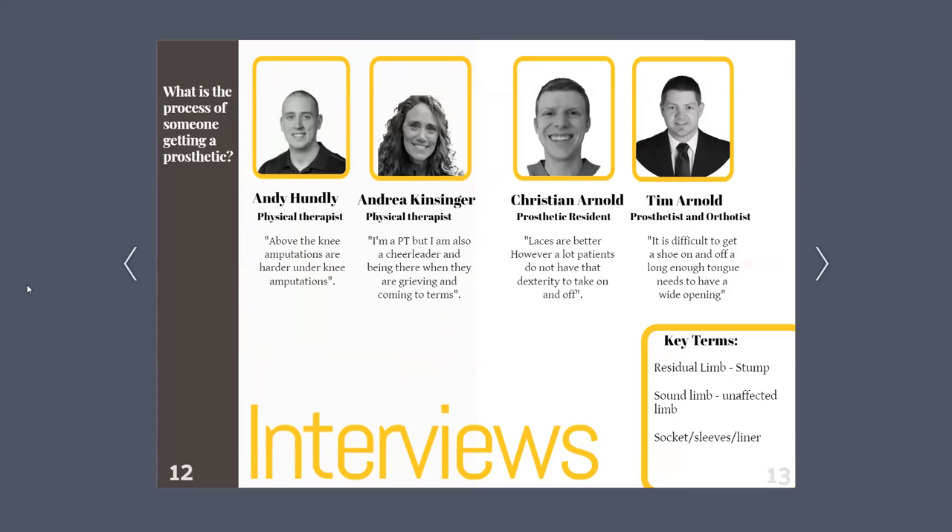For interviews, I had the opportunity to talk with professionals in the field. I learned key terms such as residual limb, which is also known as a stump; the sound limb, which is the unaffected limb; and other terms like socket, sleeve, and liner. I also learned the process of how someone is fitted for their prosthetic. After talking with them, I decided to focus my shoe design on an older audience. Based on our conversations, they have the hardest time adjusting their shoe, especially when it comes to bending down. A prosthetic foot does not have the flexibility or dexterity that allows them to move and shift their foot in — it is a straight shot, which requires a sturdy heel collar and a wide opening.